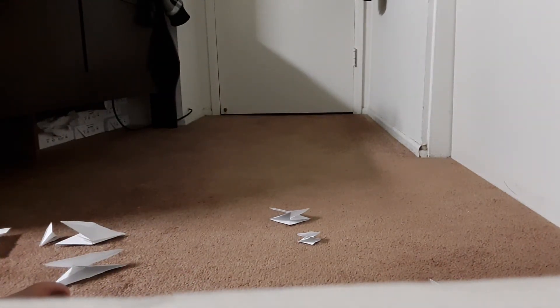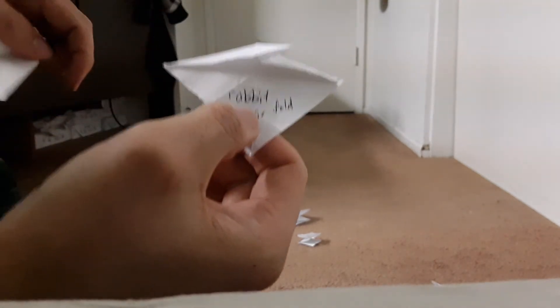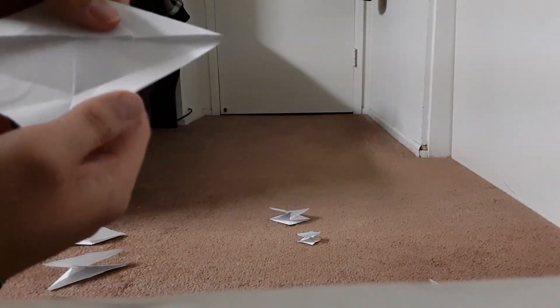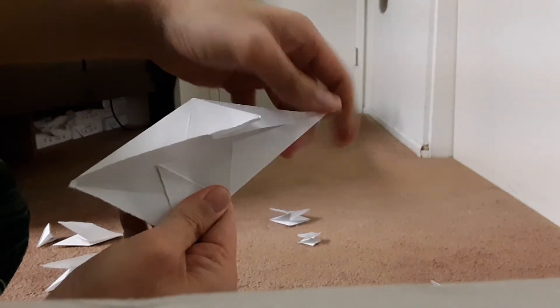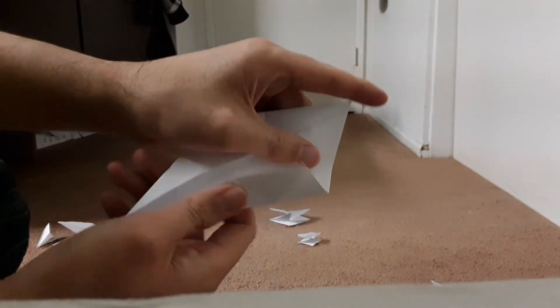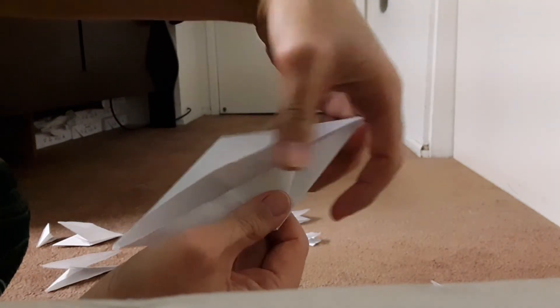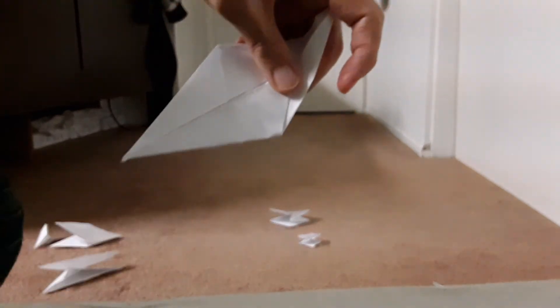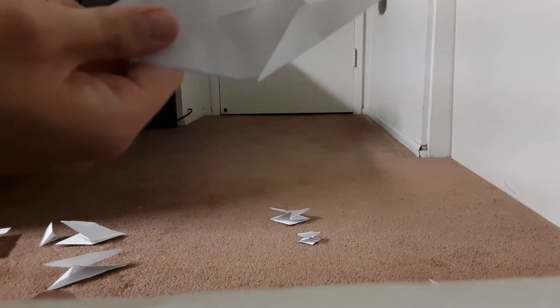Next, I am going to show you how to make fish base. First, you start off from a rabbit ear fold. The bottom part is folded the same way as the top. Fold it like this, fold it, unfold it, fold it like this, and then like this. This is rabbit ear fold — the fish base.